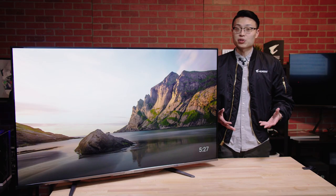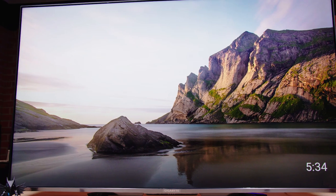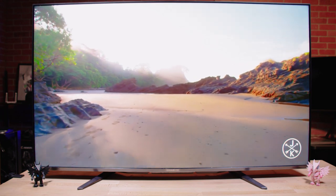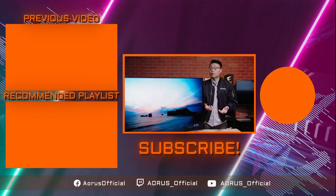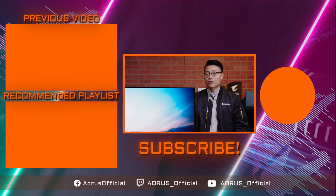We hope you enjoyed this quick unboxing of the S55U gaming monitor. If you're interested in learning more about this monitor, be sure to check the link in the description. Please like the video and leave a comment below on what your favorite feature on the S55U is. To watch our other unboxing videos, be sure to click here, and we'll be back on Thursdays with a new unboxing video. Once again, this is Howard from AORUS — team up and fight on.